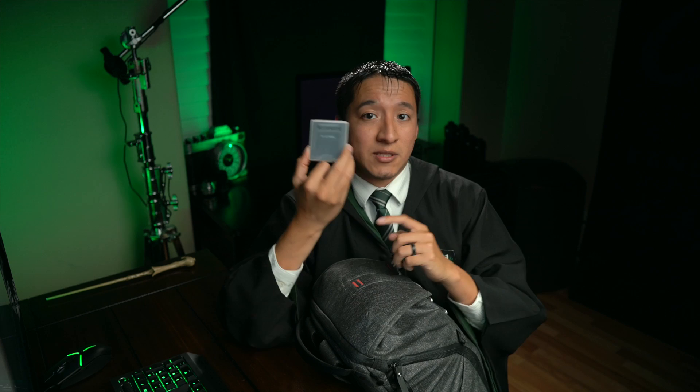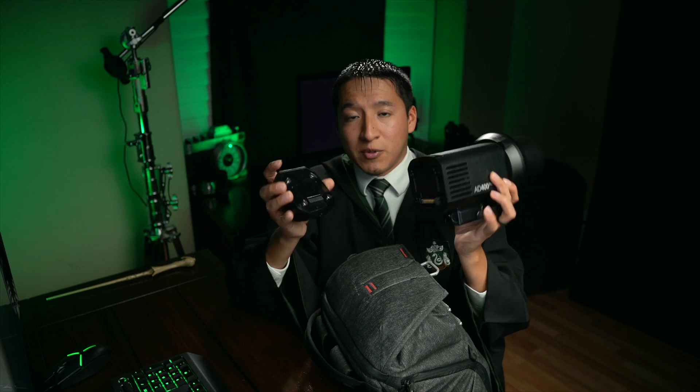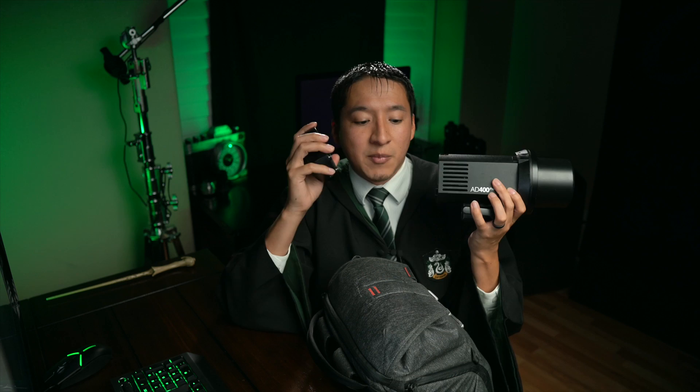Next I have the R2 Pro transmitter for Sony. You want to make sure you have those little covers protecting the hot shoe so you don't scratch anything. I'm going to bring out the Explorer 400 Pro and its battery — I usually have them separate because it fits better inside the bag. I use this light whenever I travel because it's nice and strong and not as big as the Explorer 600 Pro. But going forward, I'm going to start using the Evolve 200 Pro mainly, without high-speed sync, and see how it handles.